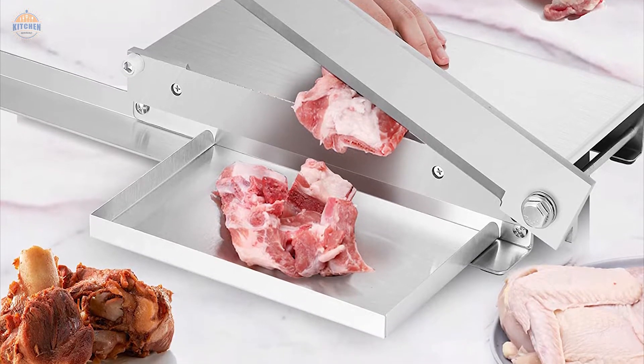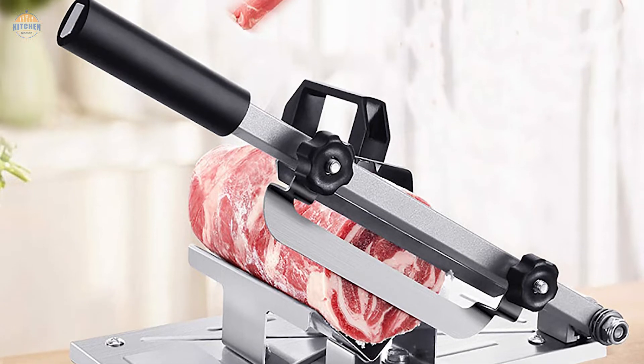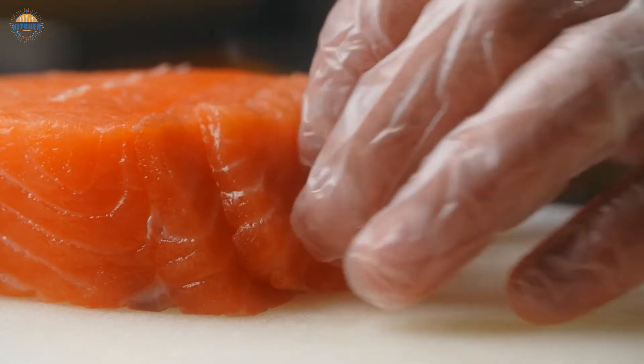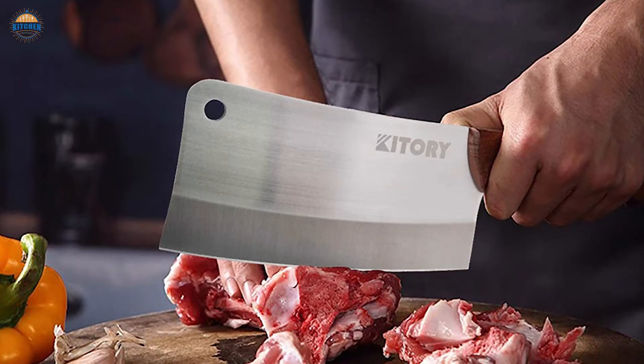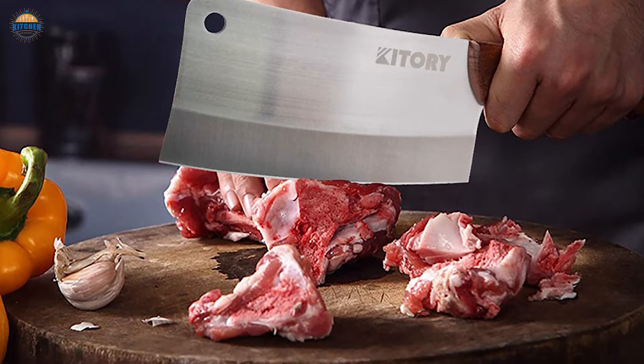When shopping for a new meat cutter knife, be sure to consider factors like blade size and shape, weight, animal material, stainless steel vs. plastic, price range, and brand name. Choosing the right one for your needs will ensure that your food preparation goes smoothly no matter how big of a challenge you might have thought it was.